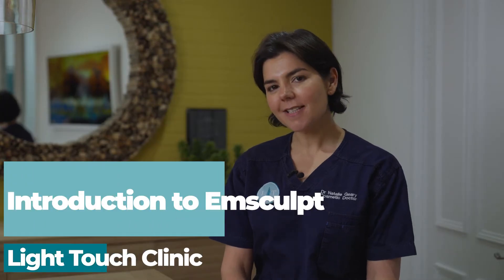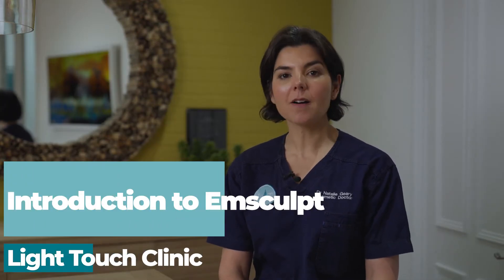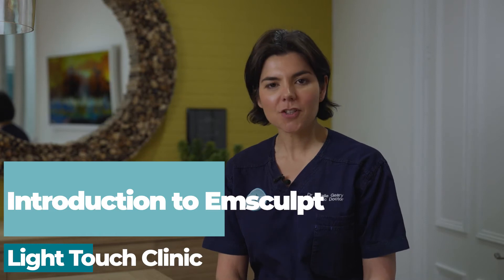Hi, it's Dr. Natalie of LightTouch, and I'm here to tell you all about Emsculpt. It's this fabulous treatment that we have here. Essentially, you lie on the bed, we strap a machine onto your abdomen, and it will do the equivalent of 20,000 stomach crunches in less than half an hour.